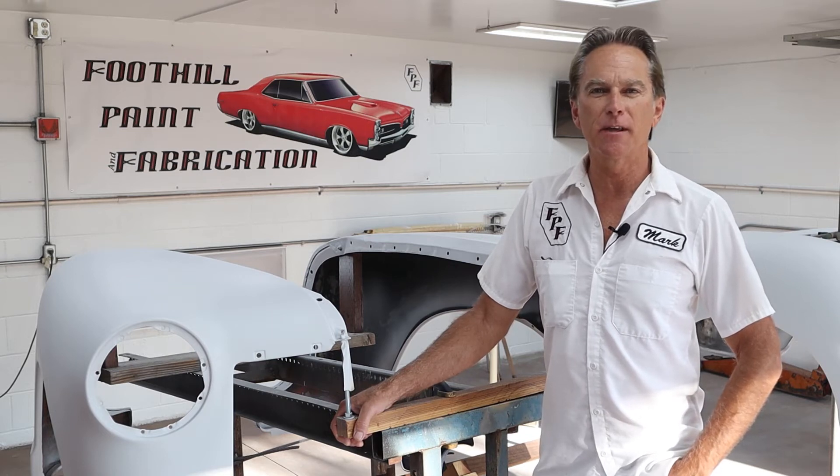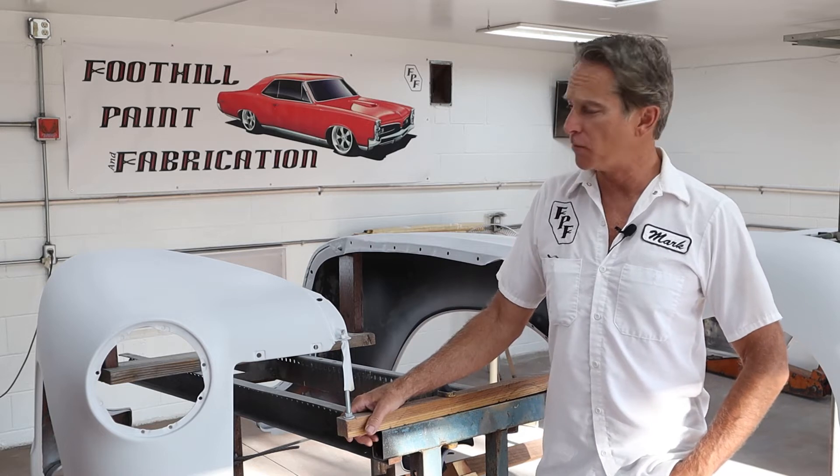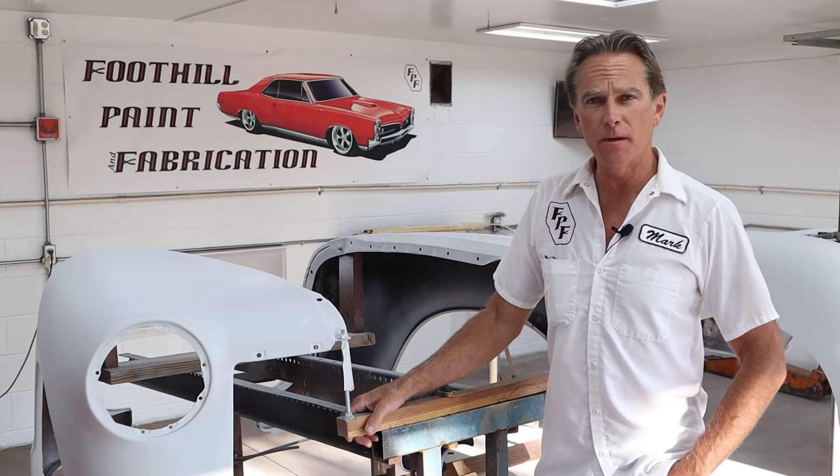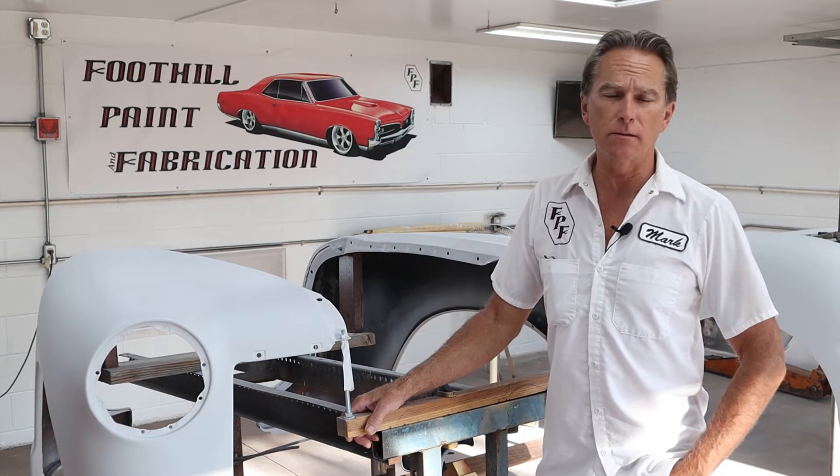Hi, I'm Mark and this is Foothill Paint and Fabrication. Today we're going to be getting back on the 1950 Chevy truck fenders, all four of them. We're going to be guide coating them and see how well we did on our bodywork and blocking out. So let's just jump right to it and get some sanding done.